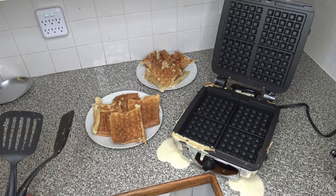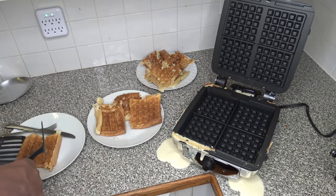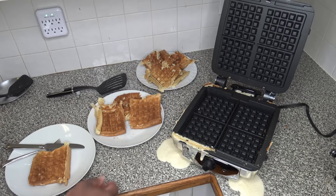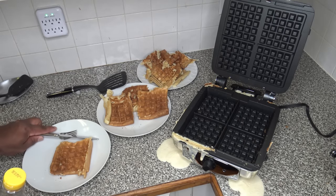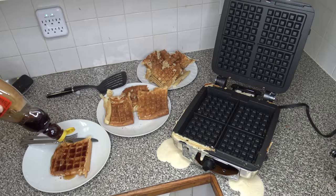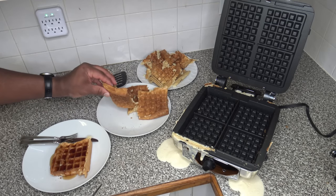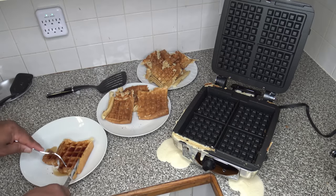I'm plating one of the waffles and adding some syrup for the taste test — normally I wouldn't use condiments for a taste test, but in this case I'm going to put a little syrup on. You can see how thick and large these waffles are — they really are big. Cutting a slice off for our taste test.